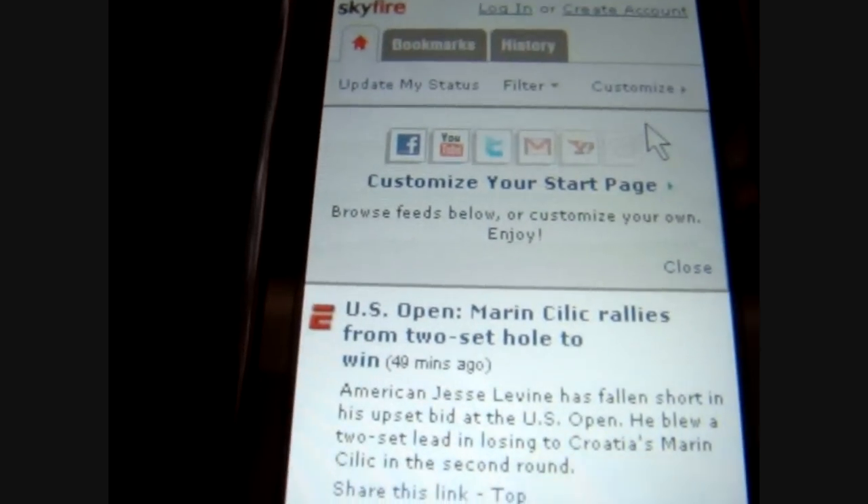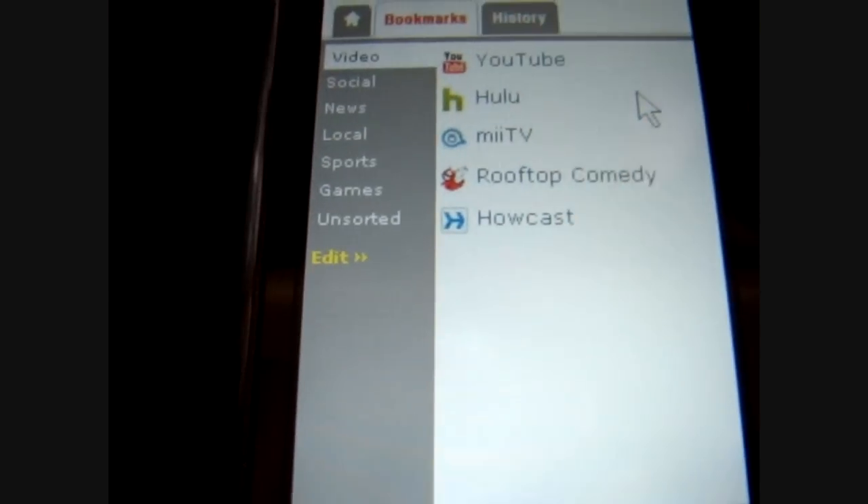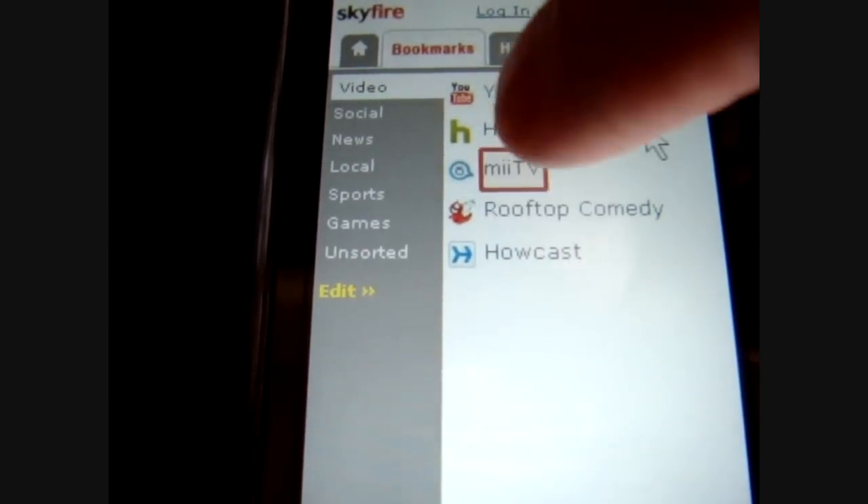It comes with some bookmarks, as you can see. You can customize and what have you. Hulu is supposed to work on here, but I just can't get it to work for some reason.